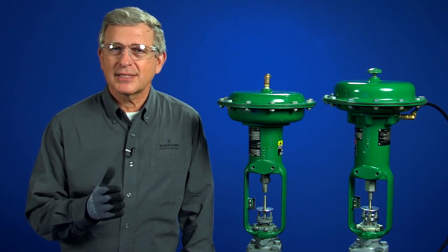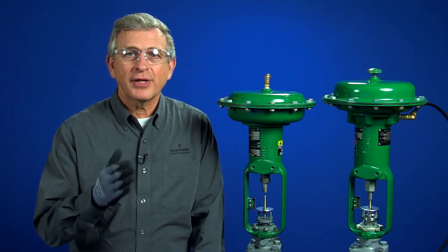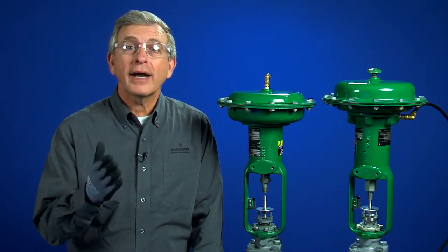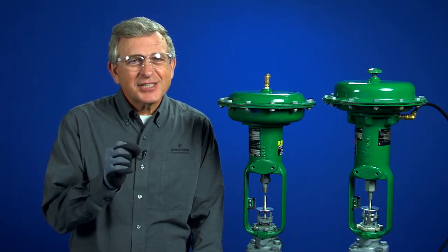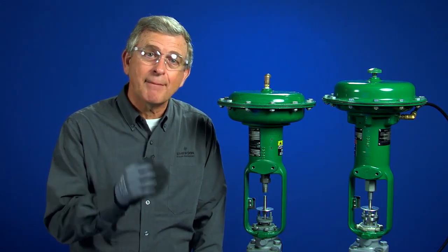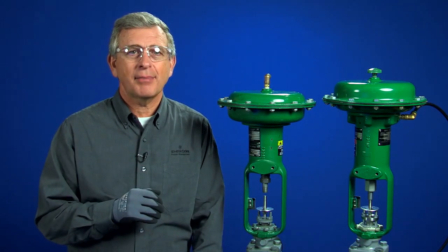Bench set is an important concept to understand because improperly adjusting the bench set can result in the valve short stroking and not achieving rated capacity, or inadequate seating force to shut off the valve. Technicians get into trouble by trying to make the actuator spring meet those same bench set numbers after it's connected to a valve. Don't fall into that trap.